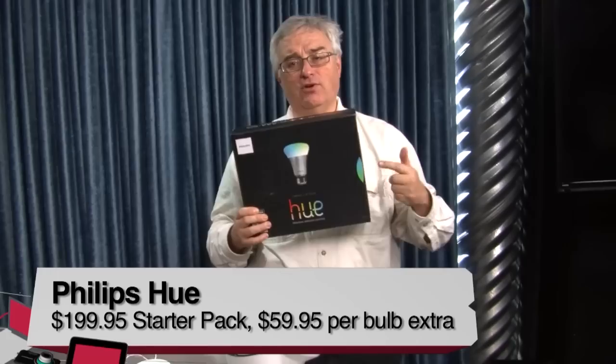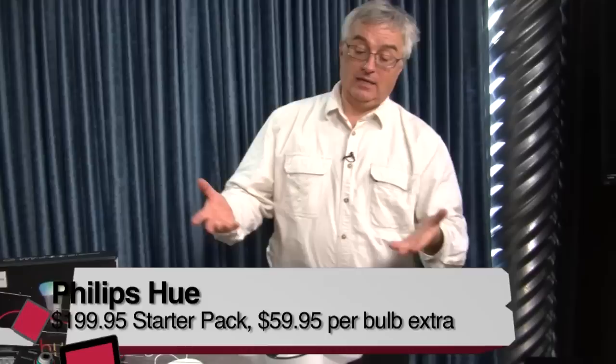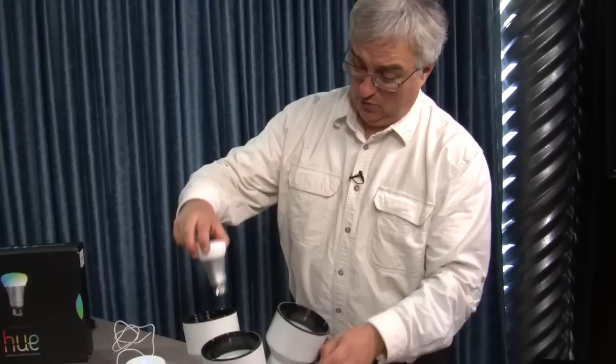We have one more review from Leo himself. We're going to be talking about light bulbs — they've never been so exciting. Leo, take it away with the Philips Hue. Hello everybody. Why would you pay $200 for three light bulbs — and $60 each for additional bulbs? Well, you might, if they're these. These are Philips' new LED bulbs called Hue. For the first time, Philips has managed to get LED bulbs looking somewhat like a real bulb — no fins, no weird coloration, just a normal bulb.